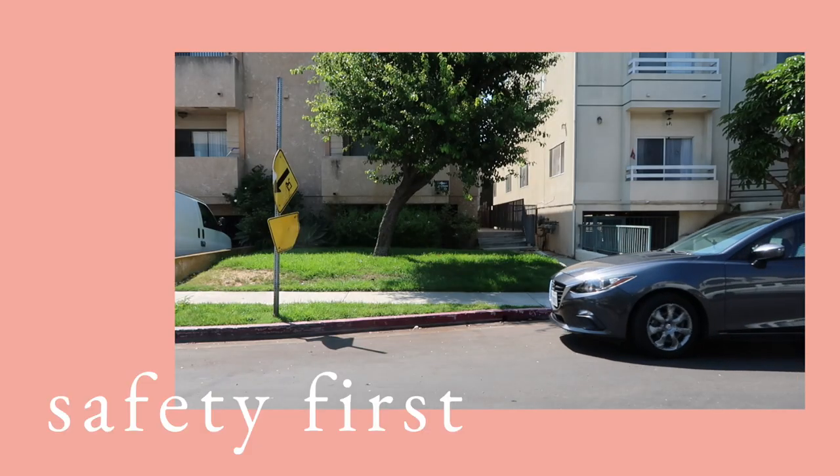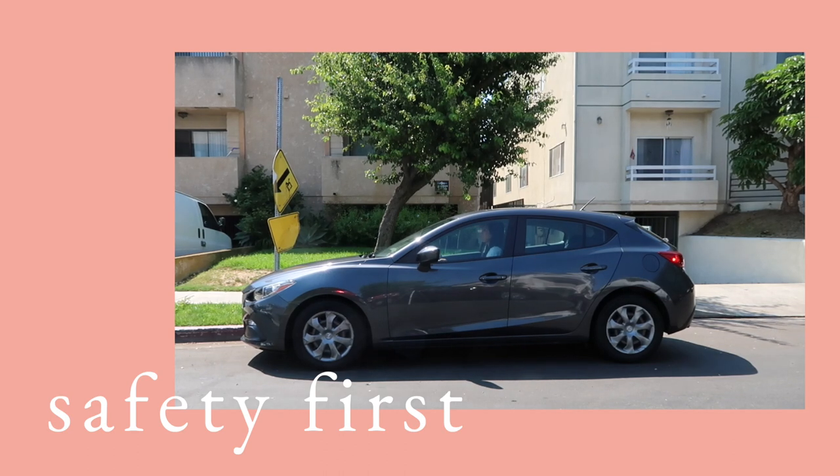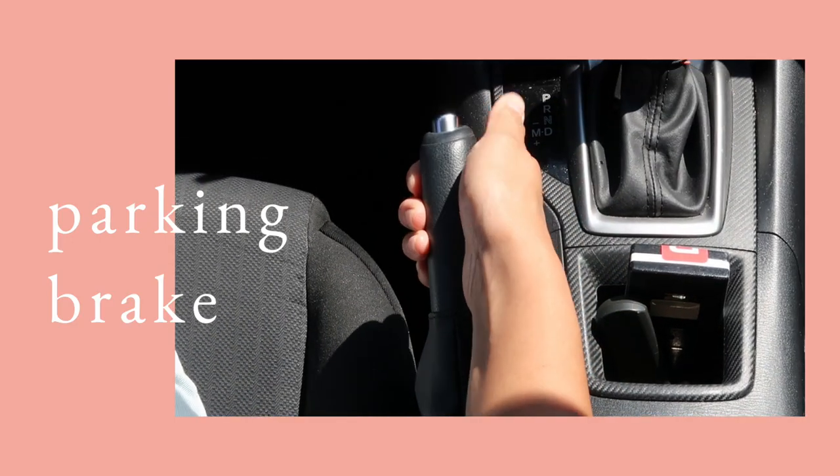But first things first, let's talk safety. You want to make sure you're parked somewhere safe — never try to change your tire on a narrow shoulder on the side of the road or freeway. If you're ever in an unsafe area, please just call roadside assistance. I know I'm always saying you can do it yourself, but sometimes it's just safer to call for help. Next, turn on your hazard lights and make sure your parking brake is on — we want to make sure this car doesn't go anywhere.